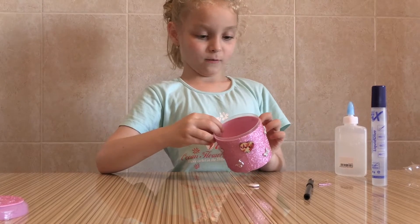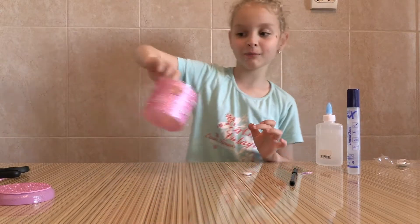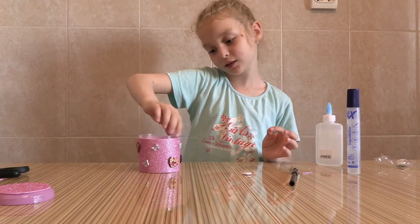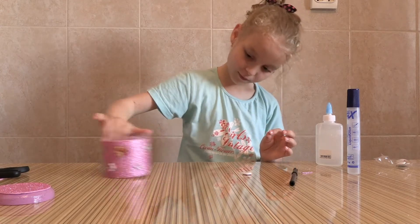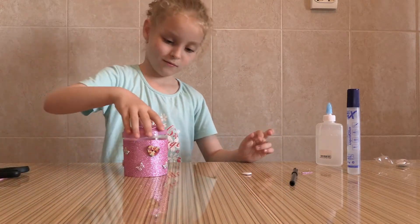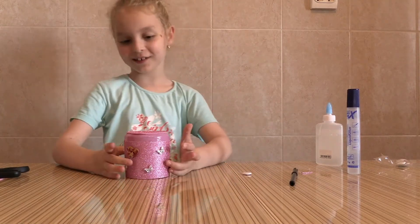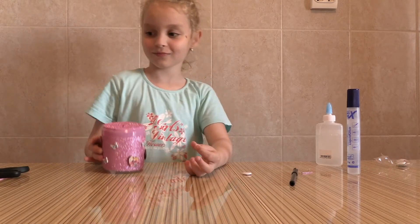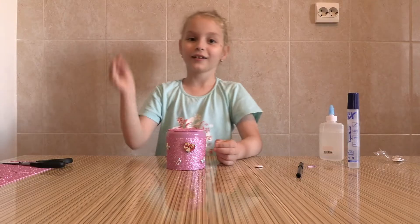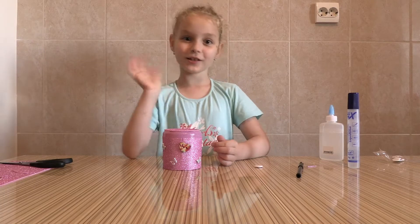This butterfly will fly up, and this is my piggy bank. It's so pretty! I like it. It has a lot of butterflies and three hearts. Don't forget the top — let's put the top. How is it? I really like it! It's nice. It's beautiful. Goodbye guys, please subscribe! Bye! You will see me in the next video. Bye bye!